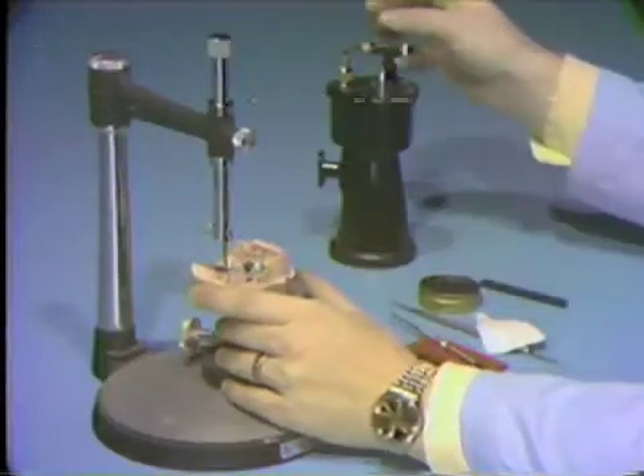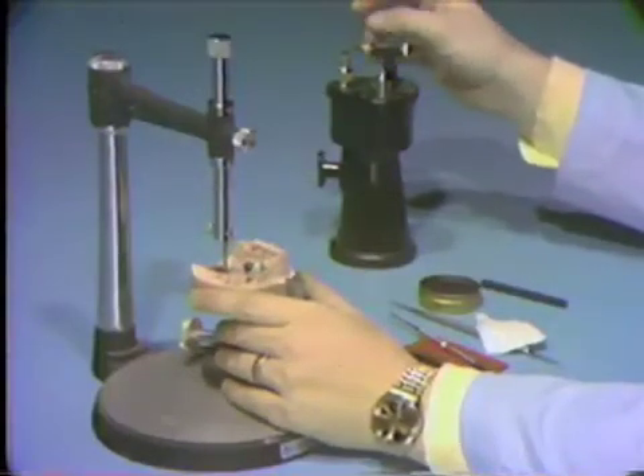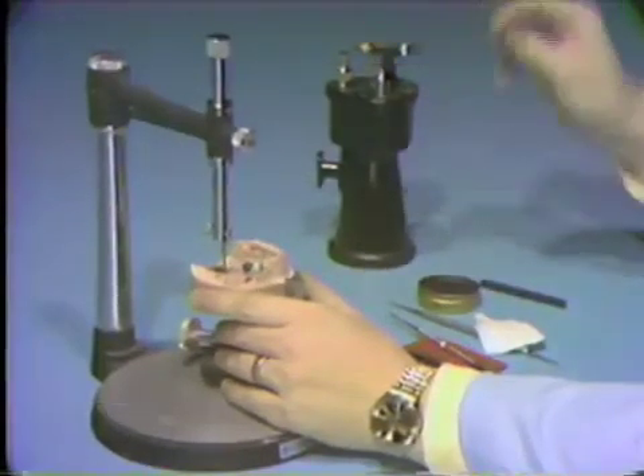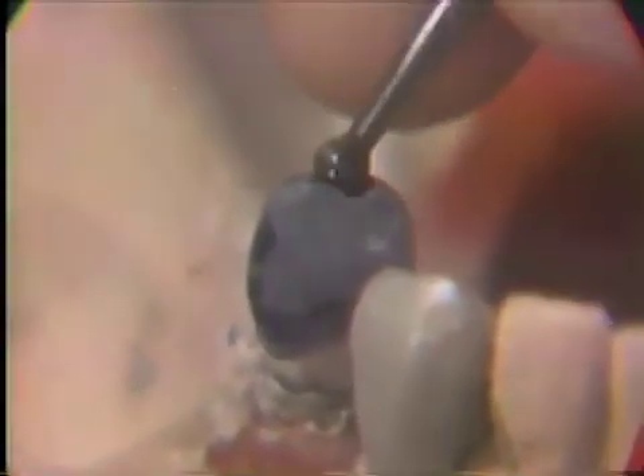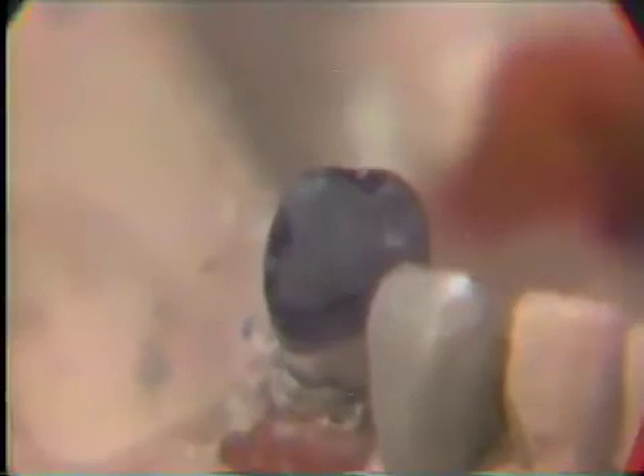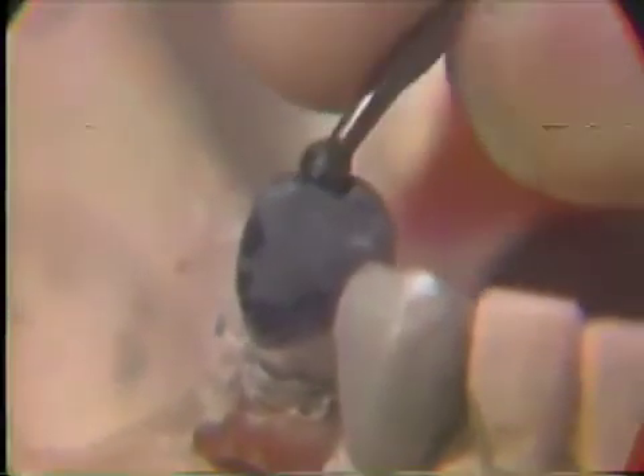An occlusal rest seat must be prepared on the distal occlusal surface of the crown wax up. The best and easiest method of creating this seat is to use a warmed number eight straight handpiece round burr and slowly rotate it with your fingers to carve away the wax. Be sure to reduce the marginal ridge area also. The finished occlusal rest preparation should be slightly deeper than the marginal ridge area.